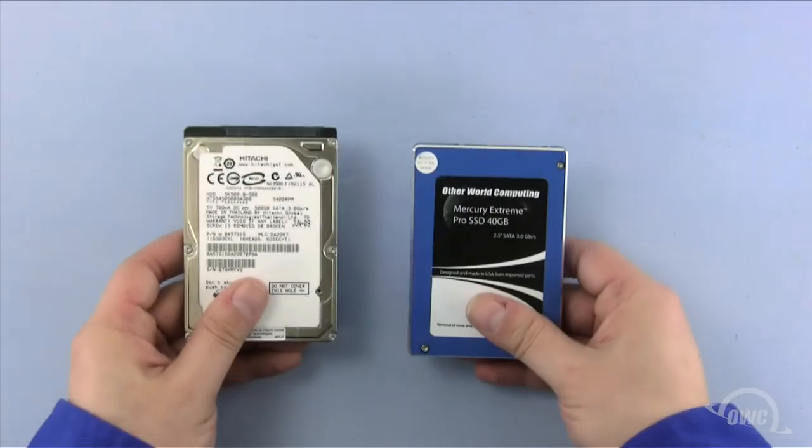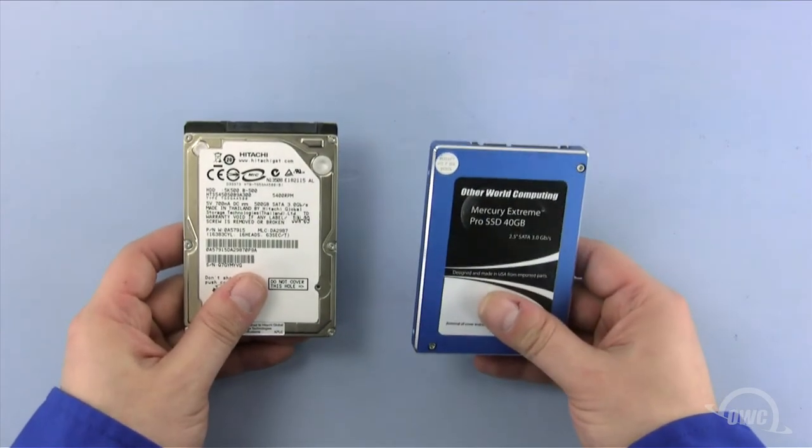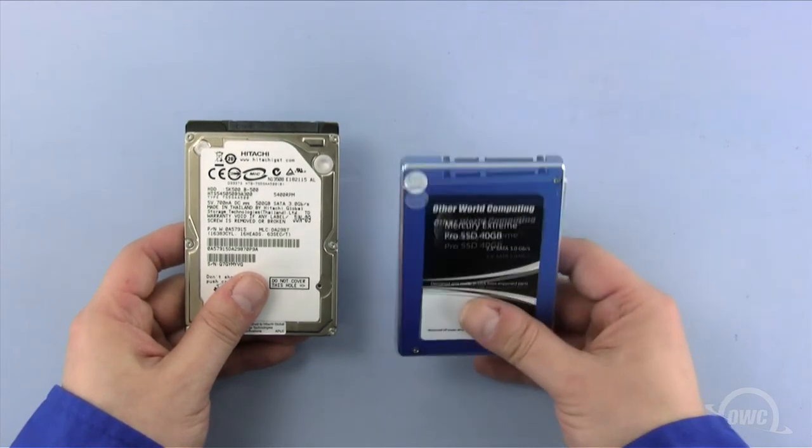You can now set the hard drive aside and prep the new drive. You can install either a standard 2.5 inch SATA hard drive or a 2.5 inch solid state drive in the drive bay. For this installation, we're installing an OWC Mercury Xtreme Pro SSD.